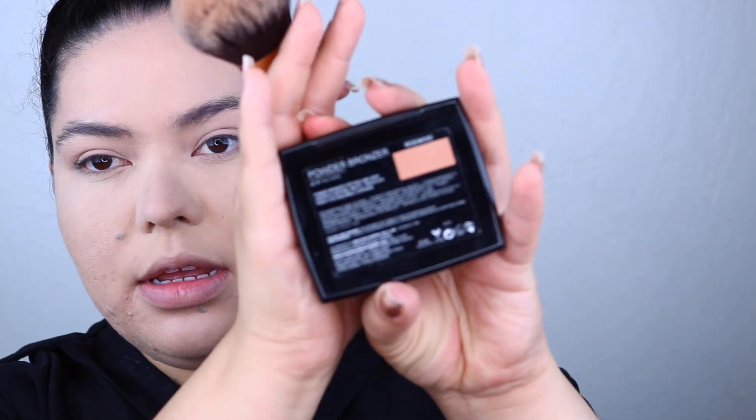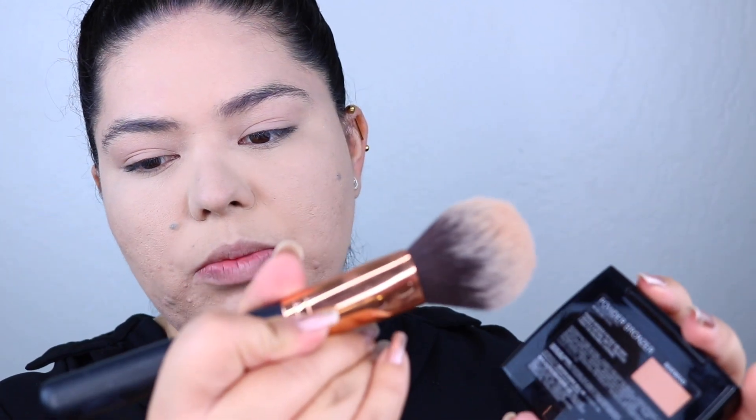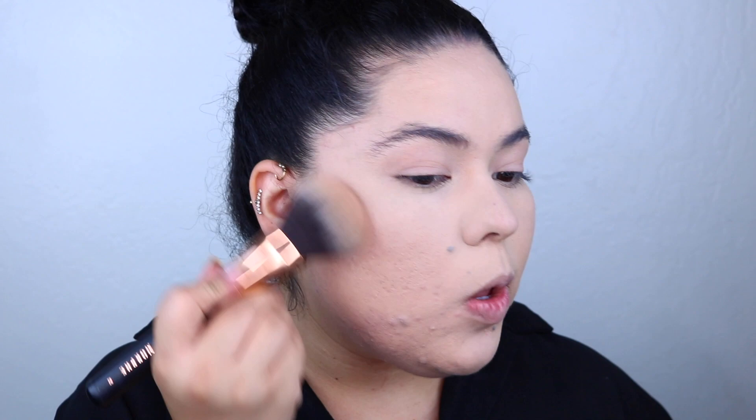I'm going to take a little bit of my Painterly Paint Pot, grab a little with my finger, and apply this right into the lid. Now I'm going to bronze up the skin — I'm taking the Anastasia Beverly Hills Bronzer in the shade Rosewood. I'm using this big fluffy Morphe R2 brush, tapping off the excess, and just starting to bronze up the skin.